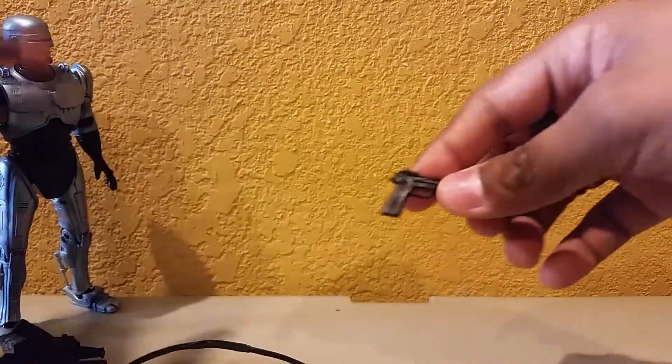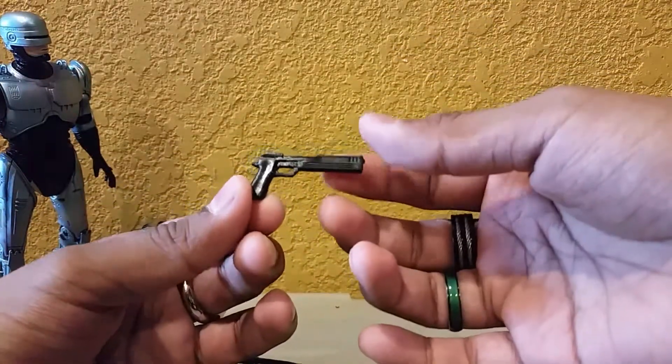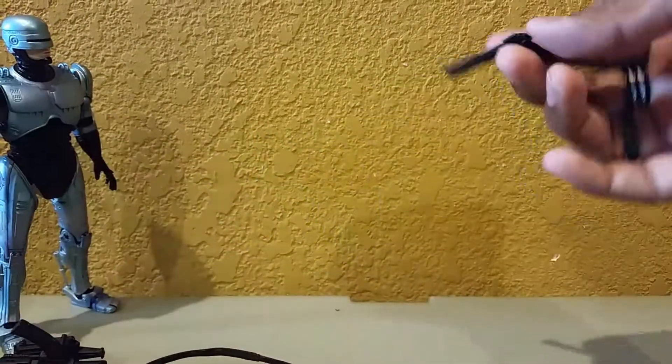Every Robocop figure also comes with the Auto 9 — the little blaster. It's all black. We've seen this many, many times before.